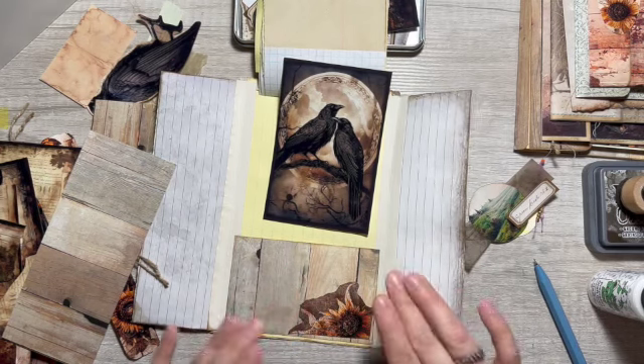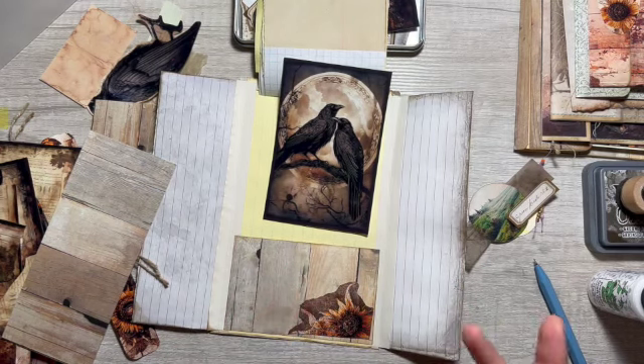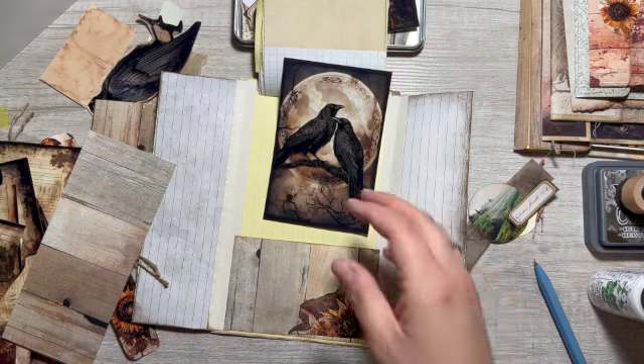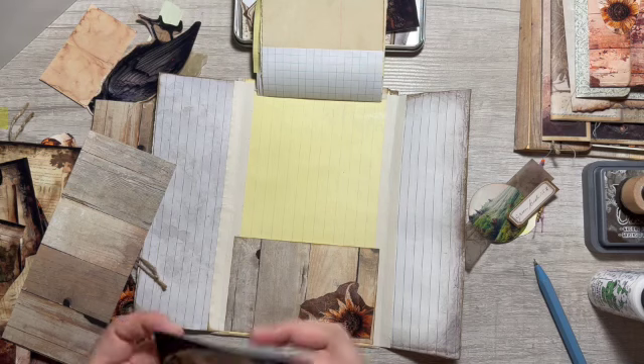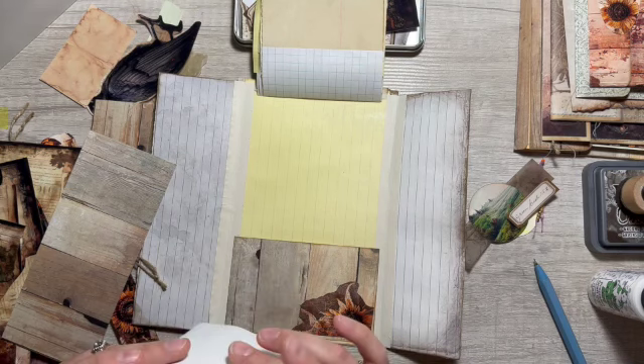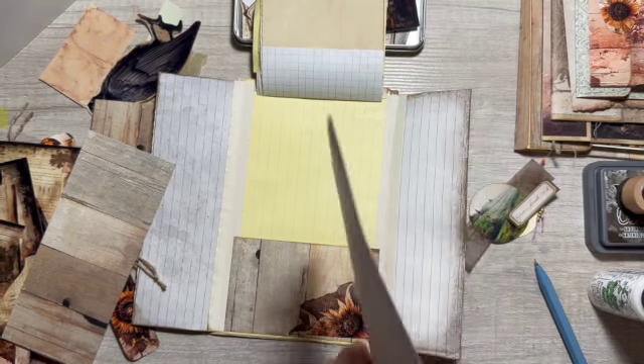I think I do need to print more lined paper for this journal, for some of these journaling cards. I printed this on the paper and obviously I did not print anything on the back — I could have, but I didn't, mostly because I wanted them as fussy cuts like this one here.